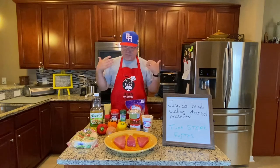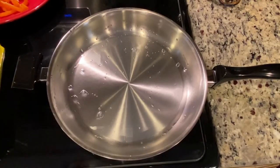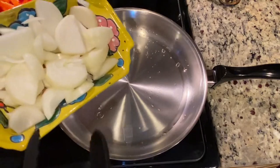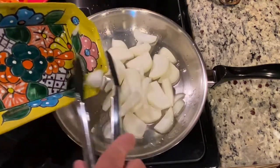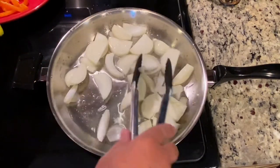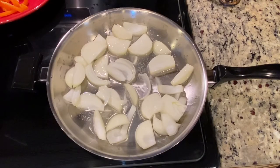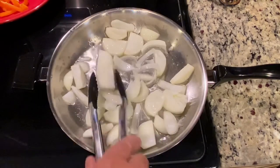I'm going to do the prep work and I'll see you in two. Okay, I'm back. I put some oil in the pan already — you determine how much oil you want to use. I cut up some onions. I'm going to put that in the oil and let that sauté a little bit. I like a lot of onions, so I used two onions on this. We're going to let this sauté some.